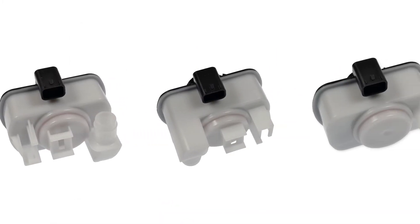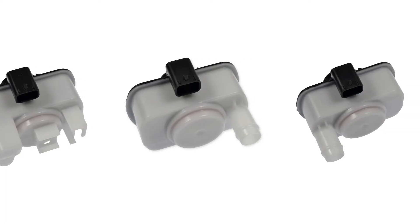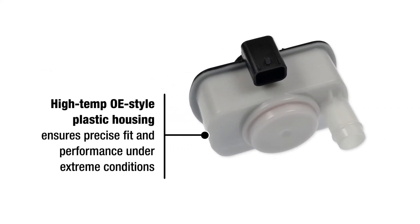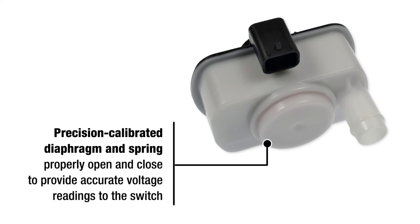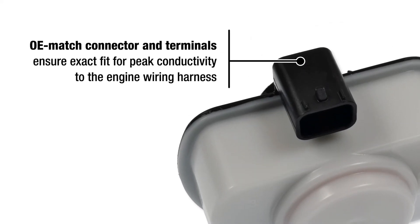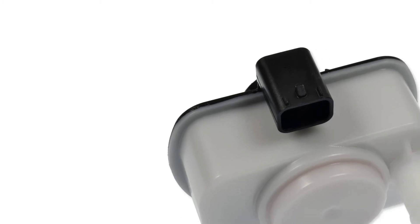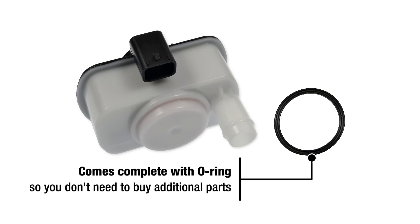To ensure performance and reliability, our eSIMs are manufactured with premium components. A high temp OE style plastic housing ensures precise fit and performance under extreme conditions. A precision calibrated diaphragm and spring properly open and close to provide accurate voltage readings to the switch. OE match connector and terminals ensure exact fit for peak conductivity to the engine wiring harness. Our eSIMs also come complete with an O-ring, so you don't need to buy additional parts.